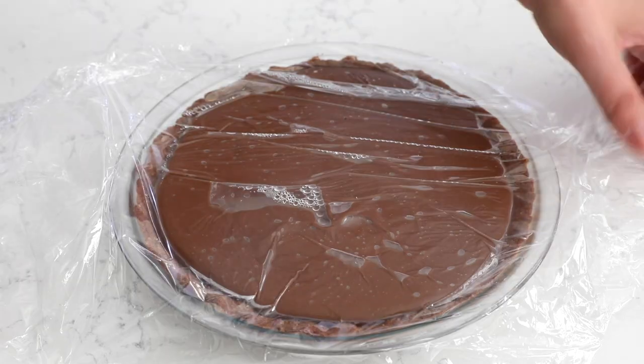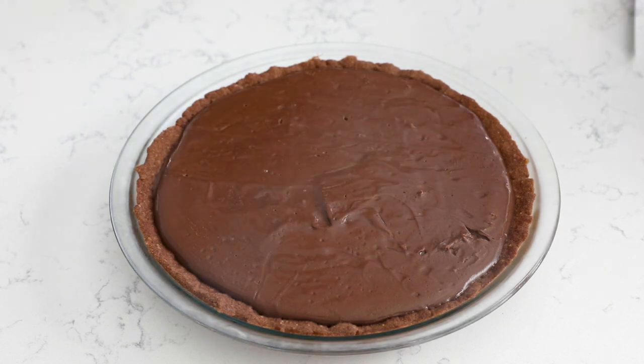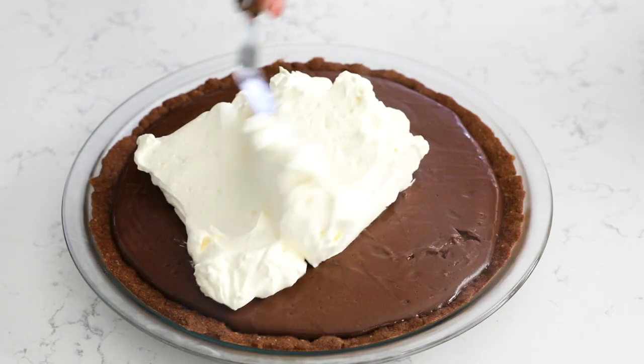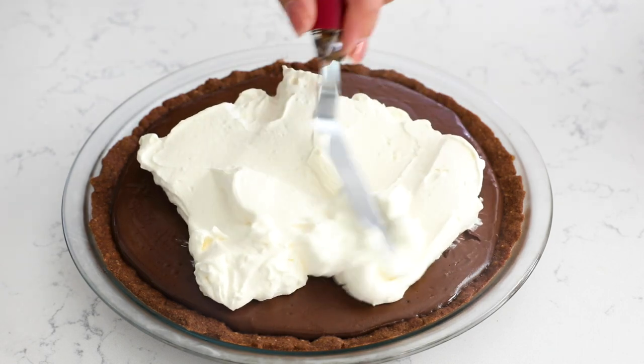Once your pie is chilled, it's time to finish it. I love topping it with fresh whipped cream — you can make it a few hours ahead. I sometimes add a pinch of cream of tartar to make it more stable, and you won't taste it at all. Put the whipped cream on shortly before serving since whipped cream tends to weep; don't do it the day before. You could always use Cool Whip if you want — no judgment.